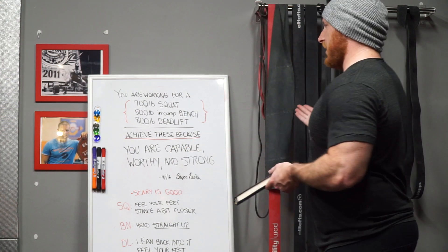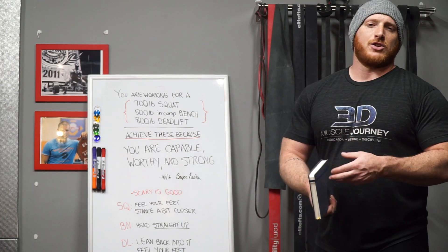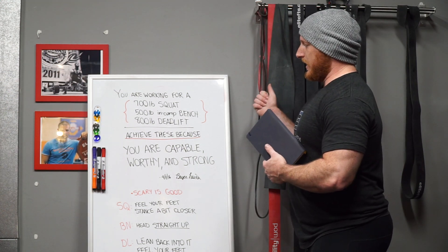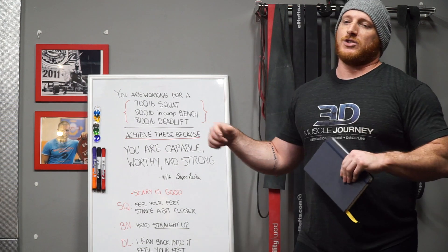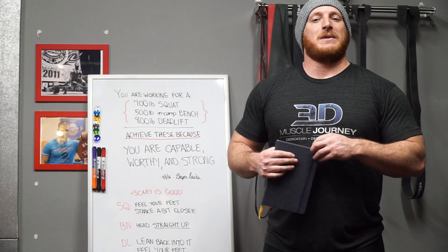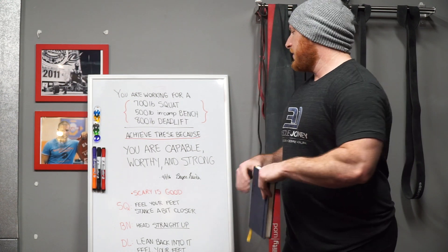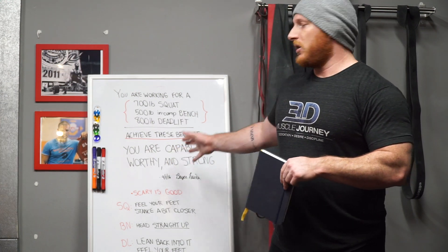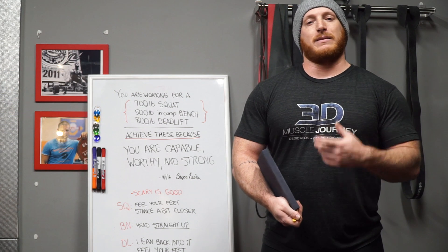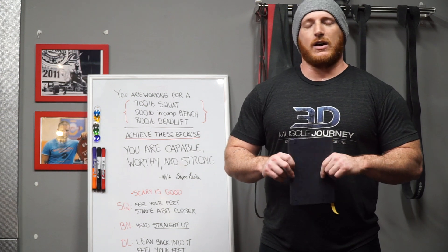That's what I try to do with the board: I'm working toward a 700 squat, a 500-pound bench, and an 800-pound deadlift as my long-term goals. If I hit those, I'll simply set higher goals. 'Achieve these because I'm capable, worthy, and strong' — it's an affirmation that I'm good enough to do it, that I've got what it takes and don't have to become someone different. This is who I am. Then signing it, dating it, making it real, with a few notes to myself: 'The fact that they're scary is good — it means they're real and challenging enough, but also somewhat achievable.'